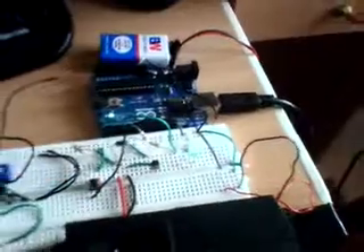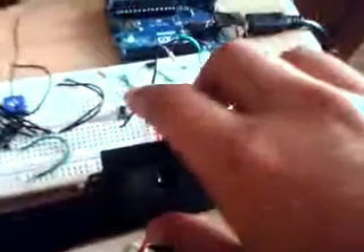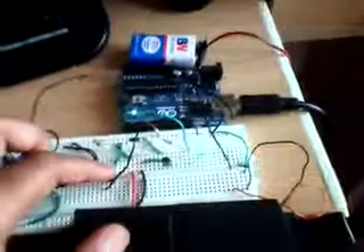By pressing this button, you can reset the code. I'll press that to show you. It's a little difficult because I'm using one arm to hold the camera.